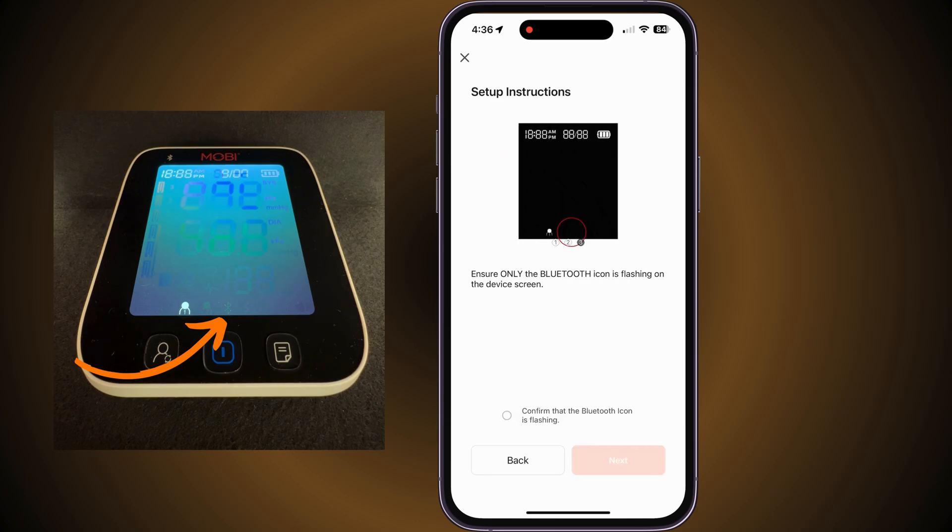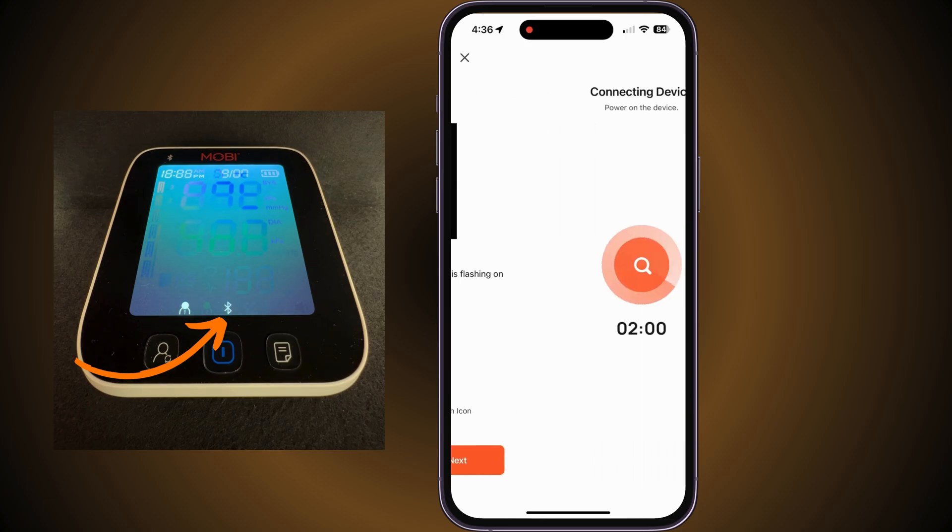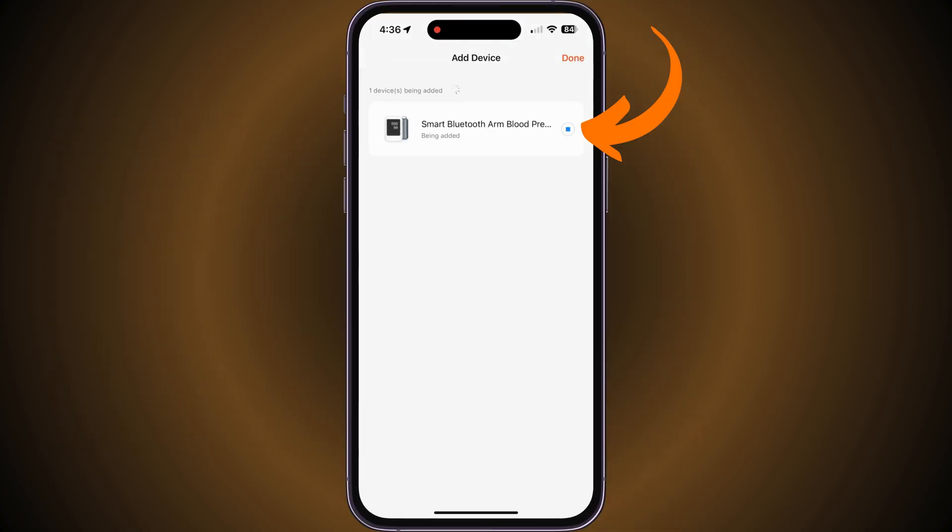Ensure the Bluetooth logo is flashing at the bottom of the device's screen. Once flashing, continue forward by tapping Next and your device will connect. Once connected, tap on the blue button indicator, then tap on Done.